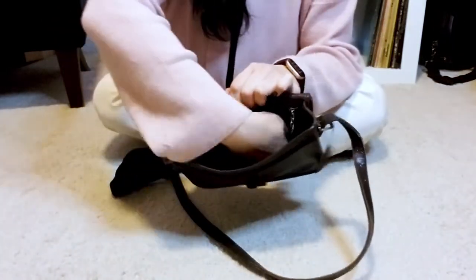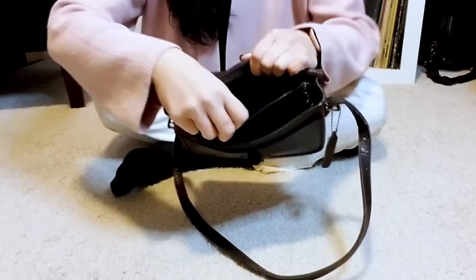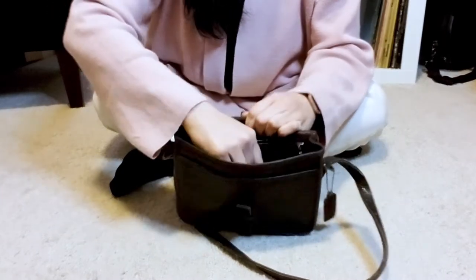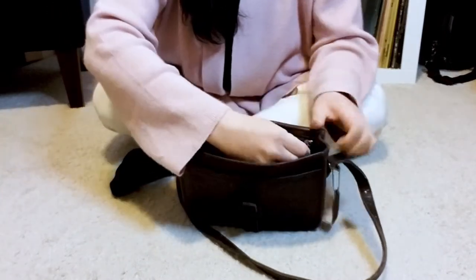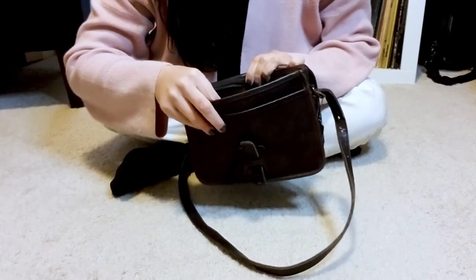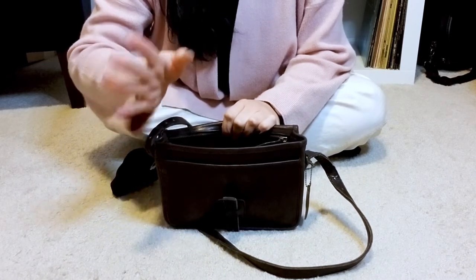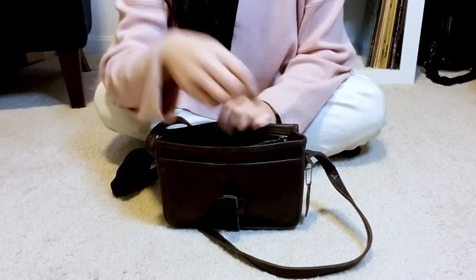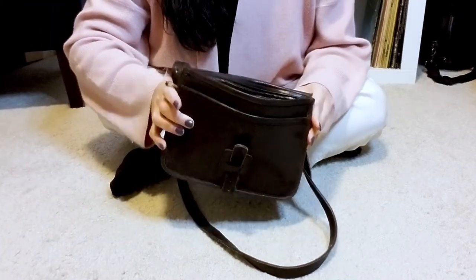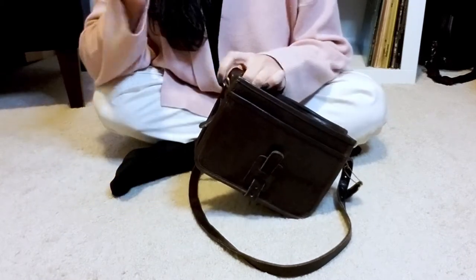On the inside, you've got your main compartment, which is pretty sizable. And then you also have a zipper pocket that goes all the way across — not one that removes or anything. The zipper is still really smooth. I just really love vintage Coach zippers. Even on a basic bag, they are so smooth and they have that great, perfect zipper sound.